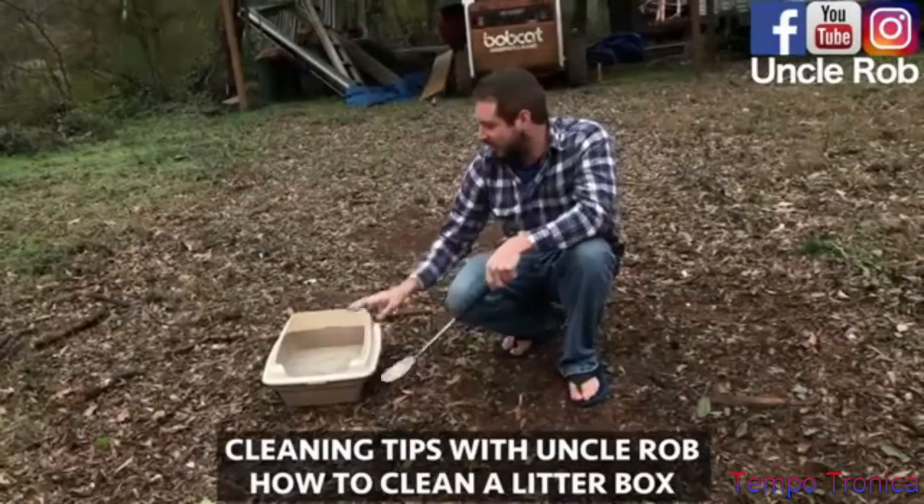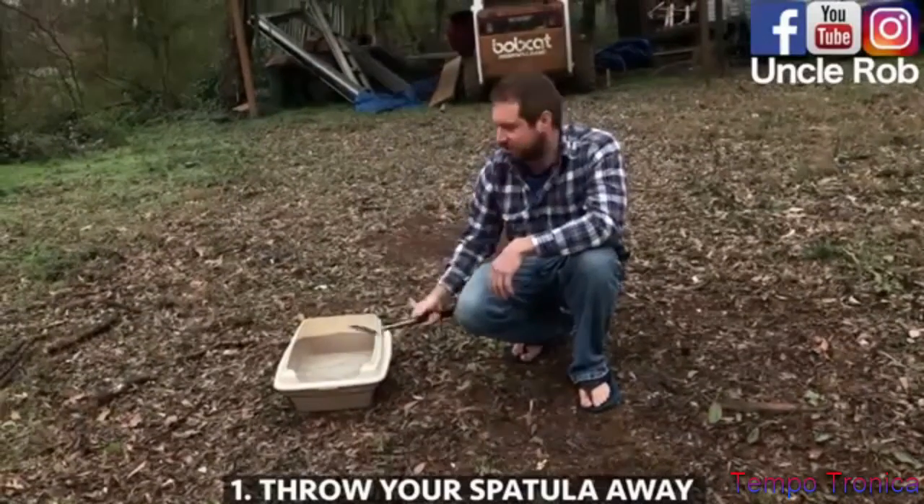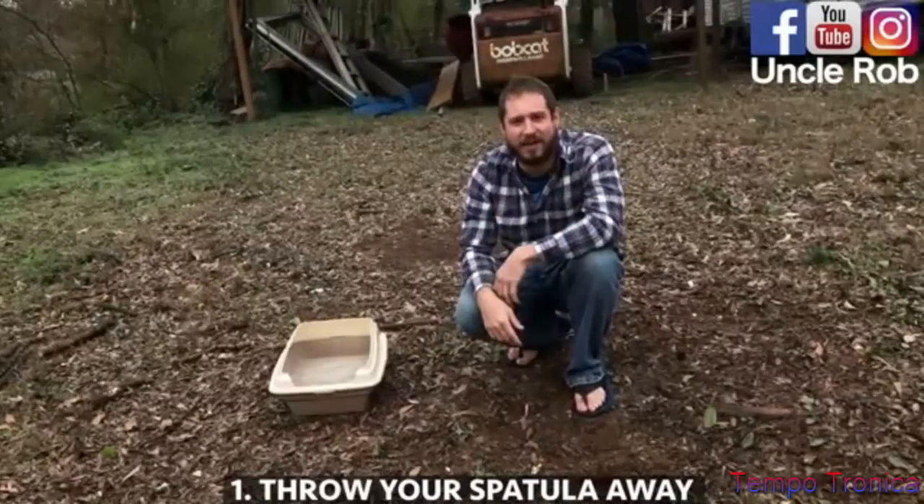Cleaning tips with Uncle Rob. Today I'm going to show you how to clean your cat's litter box. Take your spatula, throw it away. We're not going to need that.